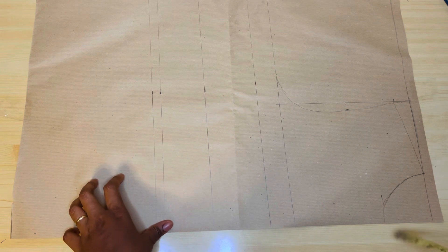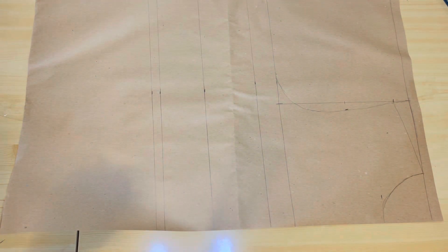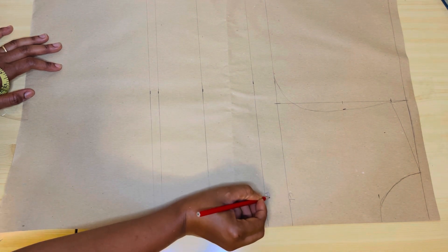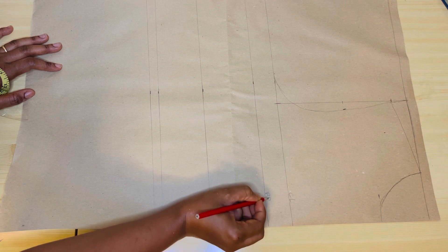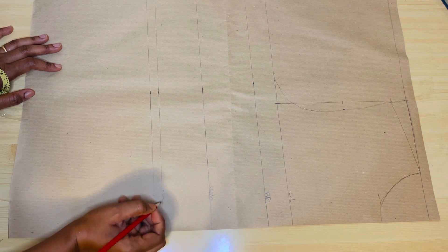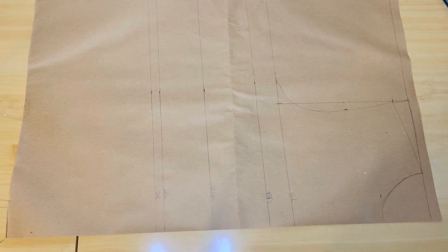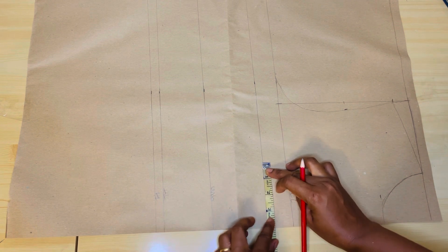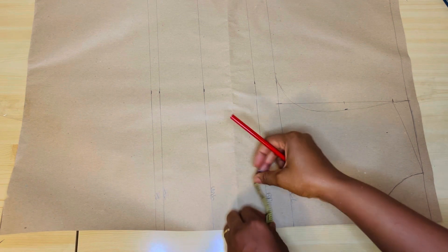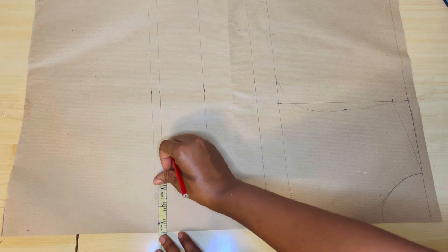After that, we're going to measure out our bust pan. Let us label out so that it will be easy for us to know the ones we're working on. This is our chest line, bust line or breast point line, underbust, half length line, and hem line. On the breast point, we're going to measure out 4 inches. The bust pan I'm working with is 8. 8 divided by 2 is 4. So then on the underbust, we're going to measure out 3 and a half inches on each side.